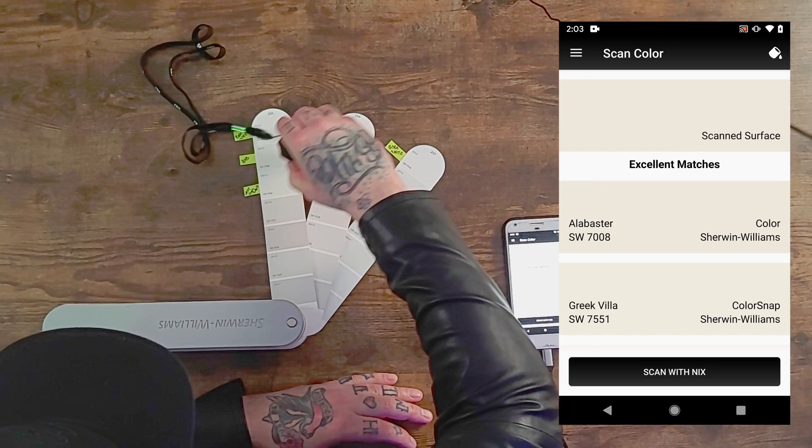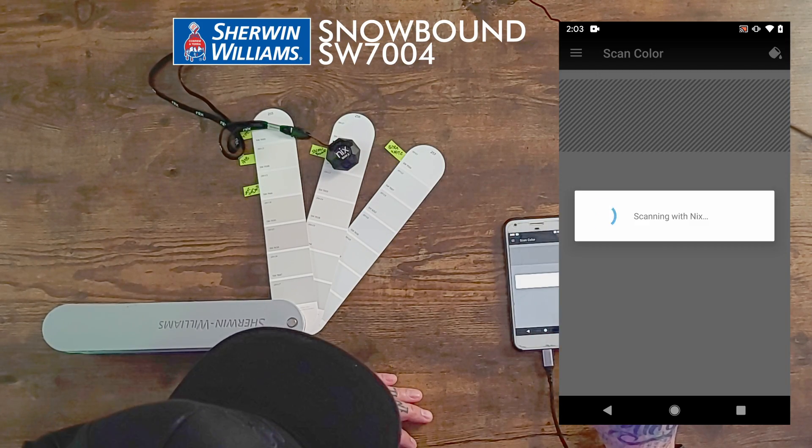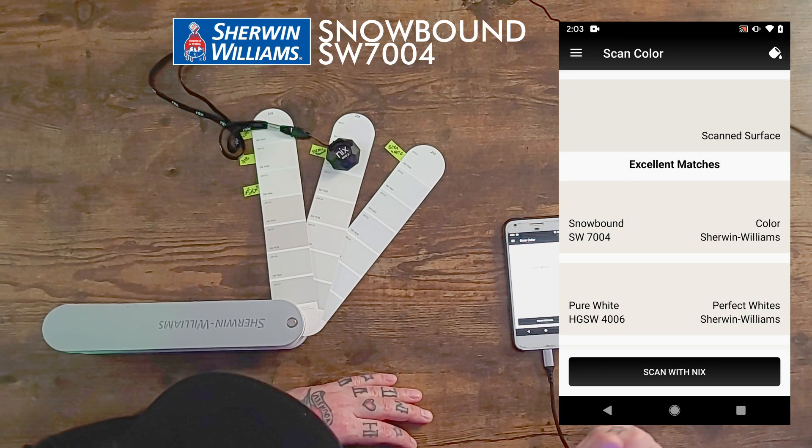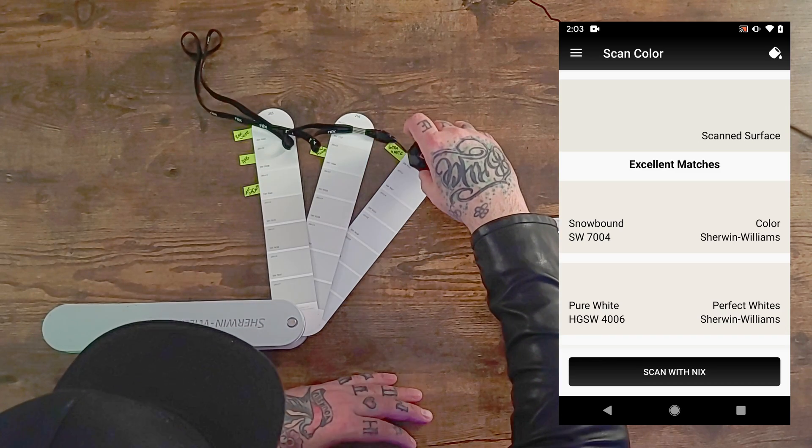Snowbound is the next one. Scan. Snowbound — right at the top of the excellent matches! We got that one. We're all good.